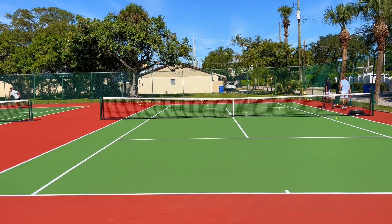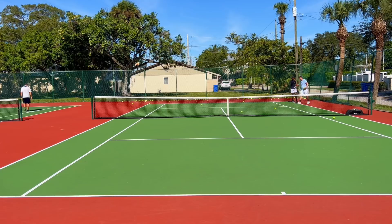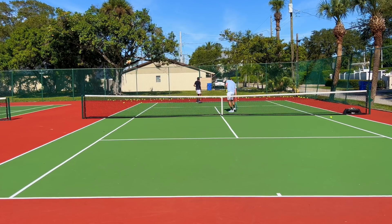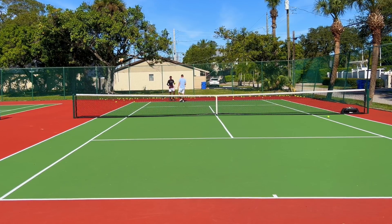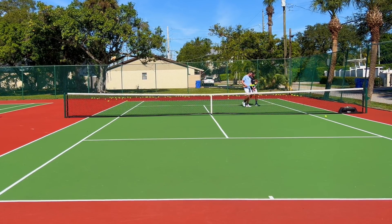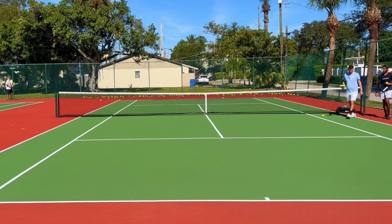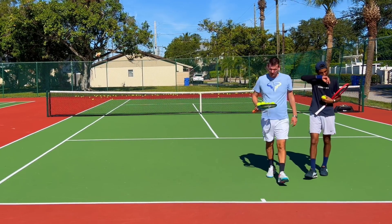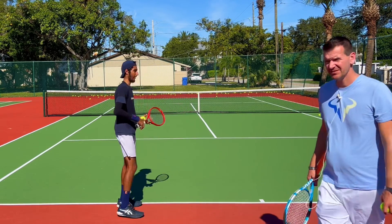In the first set I was serving down 4–5, trying to stay in the set, and I hit a double fault on the first point and a double fault on the second point. Do you think the reason was the toss? I haven't seen you play so it's hard to say definitely, but when I saw you play for the first time last week, I did think the toss was your biggest issue. The biggest issue you had last week has already gotten better — the toss was going too far to the left on all serves. When you were down you were probably a little tight. I wouldn't worry about it too much — just put in the work, keep practicing serves and it's going to be fine. You've got a nice serve already.